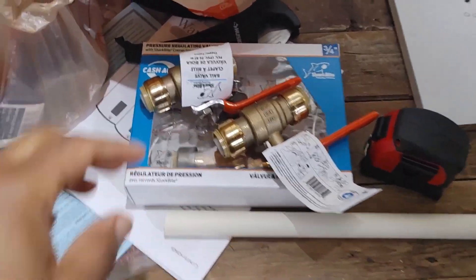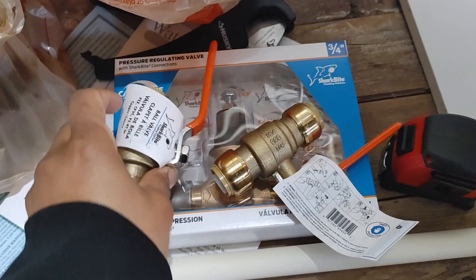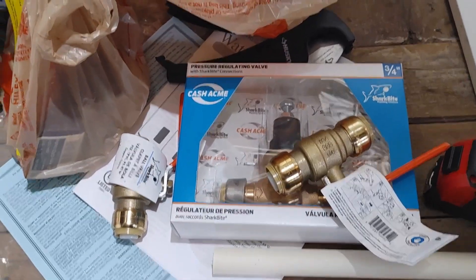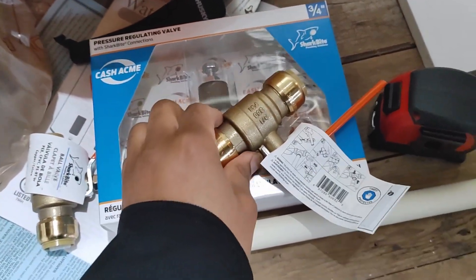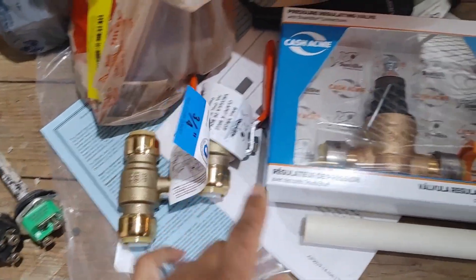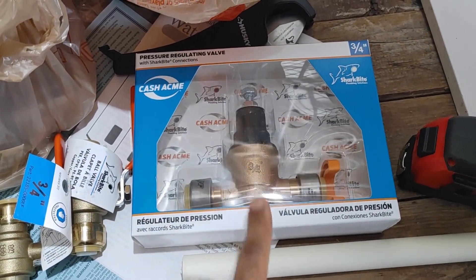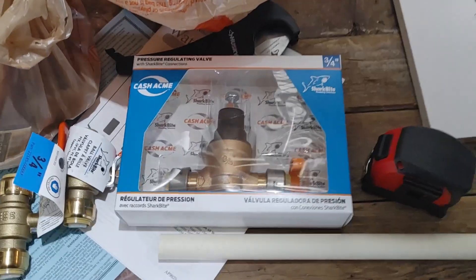Here's how we're going to do the install. I have two shutoff valves — I'm not going to reuse the one that's there now, I'll save it but not reuse it. I'm going to use two SharkBite shutoff valves and then I have the regulator.